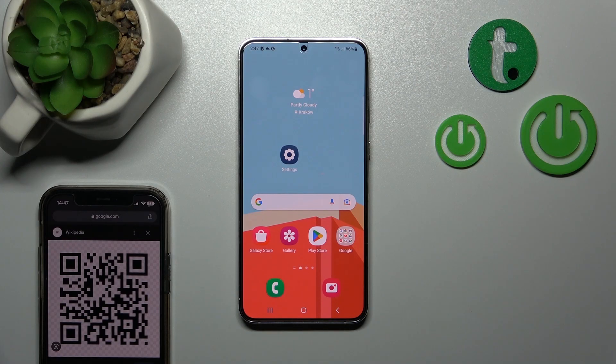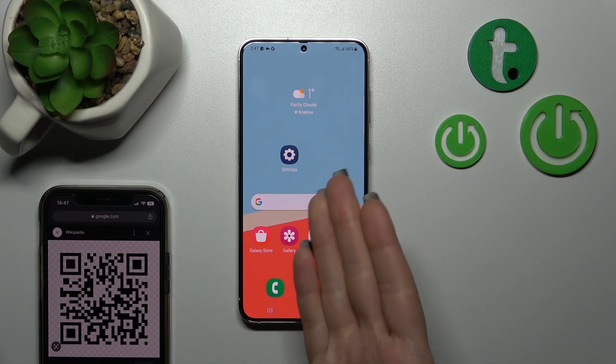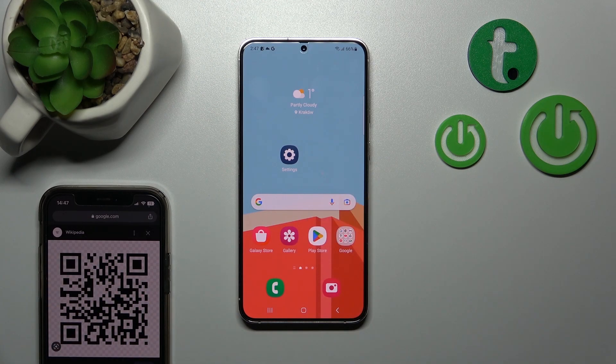Hi guys, this is the Harder Set YouTube channel and today I'll show you how to scan QR codes with the Samsung Galaxy S23 Plus device.